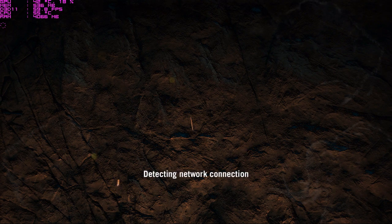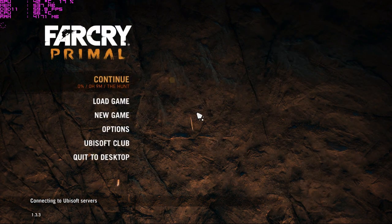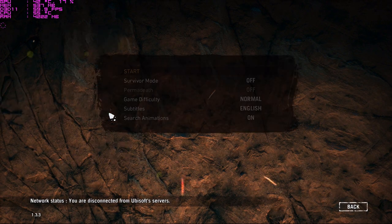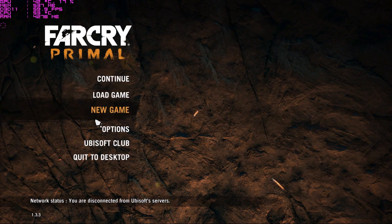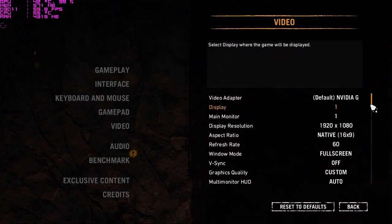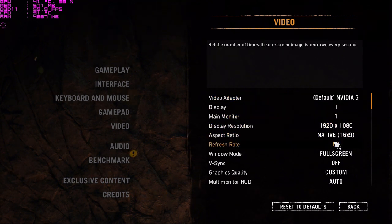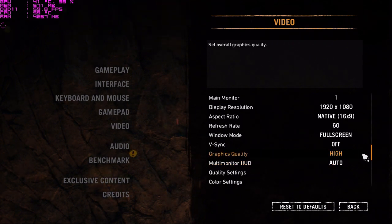Next game is Far Cry Primal, released in 2016 with good graphics. Let's see the performance. Before starting, let me show the settings — the detected graphics card is the GeForce GTX 1060 and the quality was on Custom. I'll change it to Ultra graphics settings.